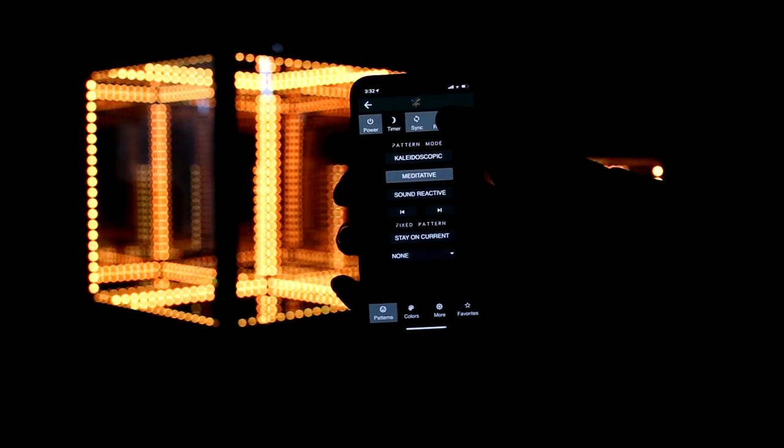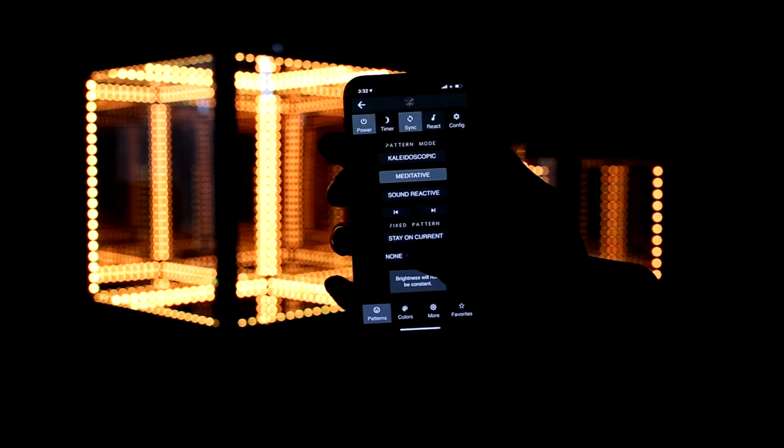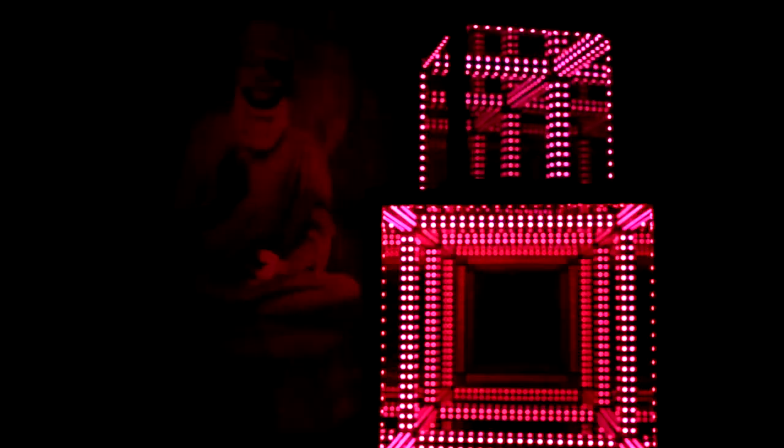Meditative mode illuminates the cube with softer lights and more breathing-like patterns. In Sound Reactive mode, the cube matches and strobes to the beat of the music, and the microphone sensitivity is also customizable in the app's settings.